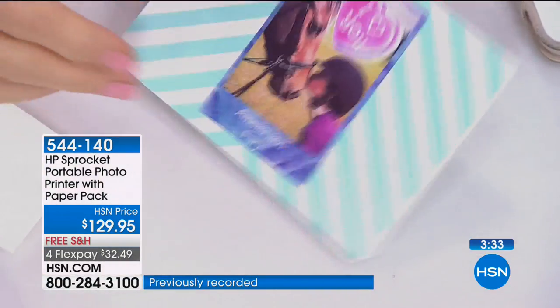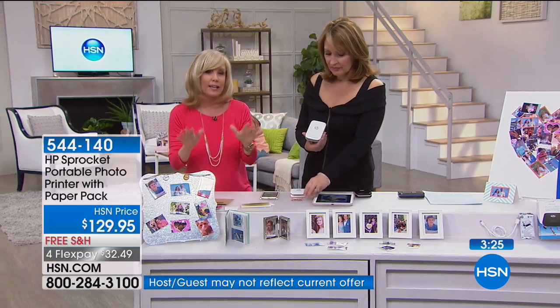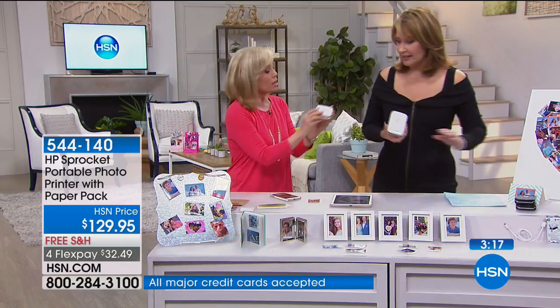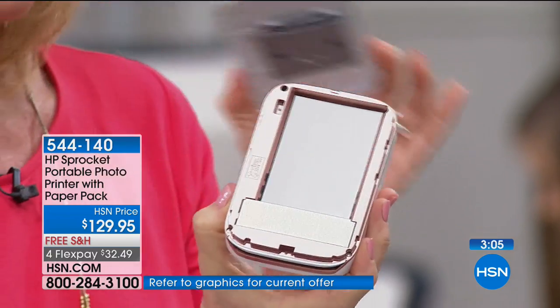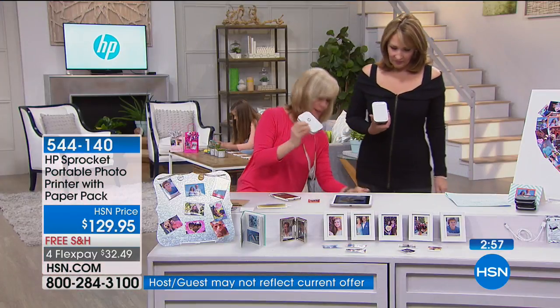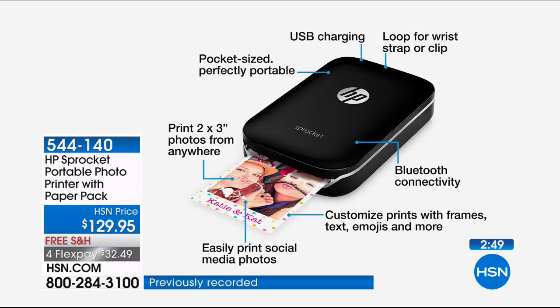The prints have adhesive on the back so you can peel them just like a sticker. We went to the dollar store and got cute little invitations — you can put the printed photos right on them. Perfect for Mother's Day thank-you cards, giving to grandma. You can customize and personalize everything. The black is sold out — white only now. The white has rose gold accents. You load your paper in, snap it on — it uses ZINK technology, and you can charge it via USB.